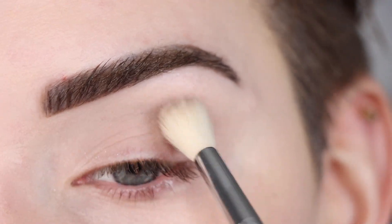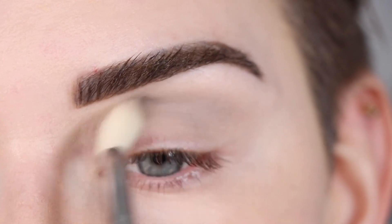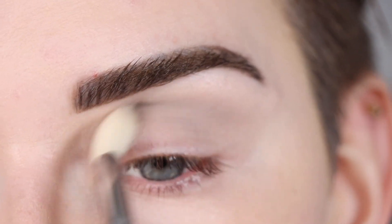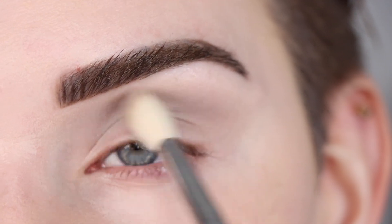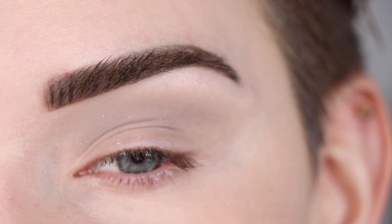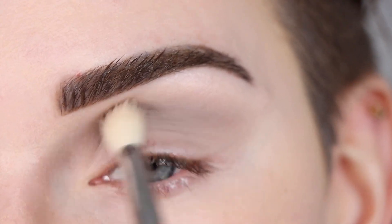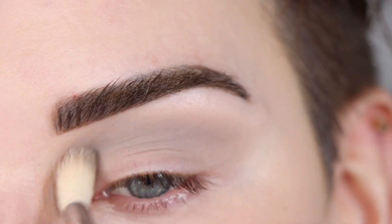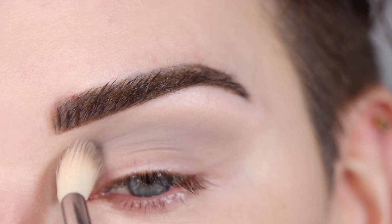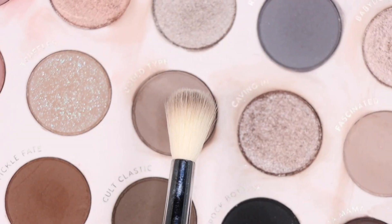This shade is showing up really really light on me, so I'm going to dip back into that color and see if I can build this up. This shade is very very cool toned — it's pretty much gray but it still does have just a tiny bit of brown in it. I've dipped back into the shadow about three times to build it up, and I'm just going back and forth in my crease all the way from my inner crease to my outer crease.